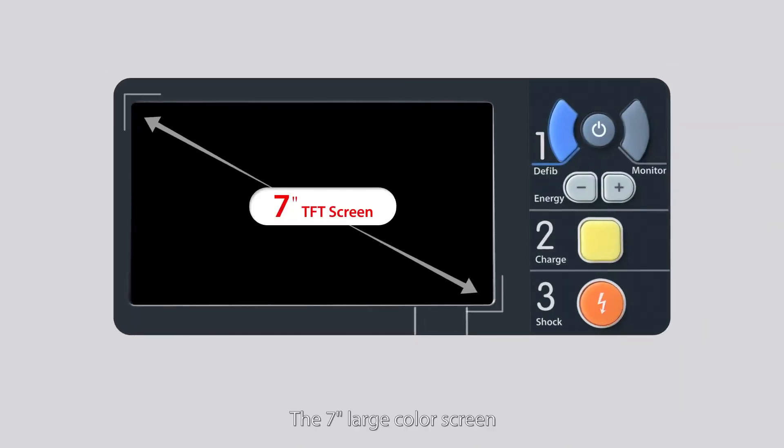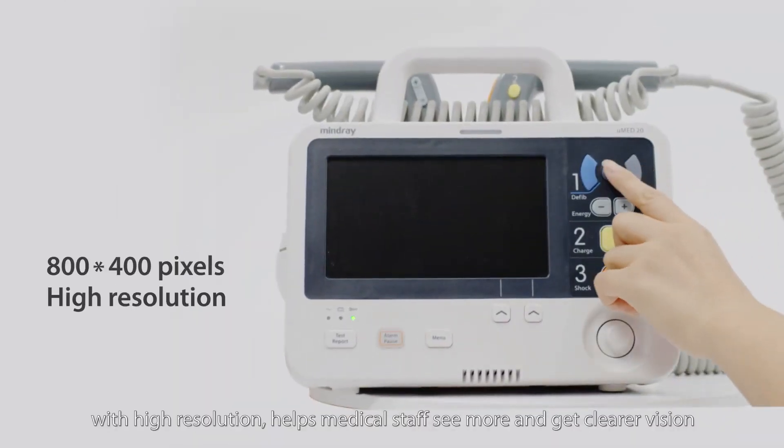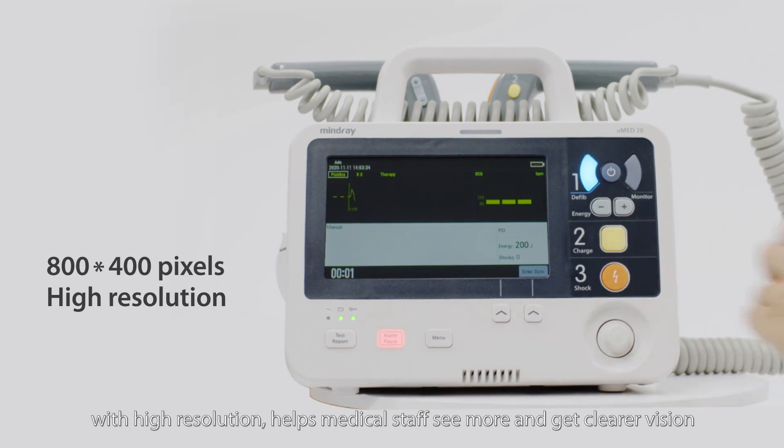The 7-inch large color screen with high resolution helps medical staff see more and get clearer vision.